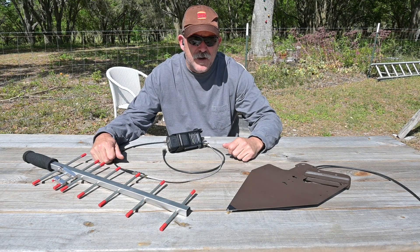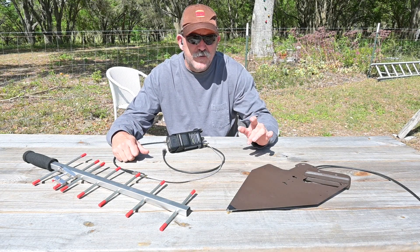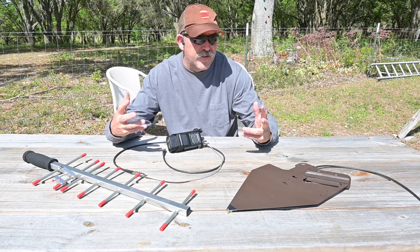Hello, this is Brett from Survival Coms. Today on the table we have a couple of directional antennas designed for direction finding and study of electromagnetic interference.